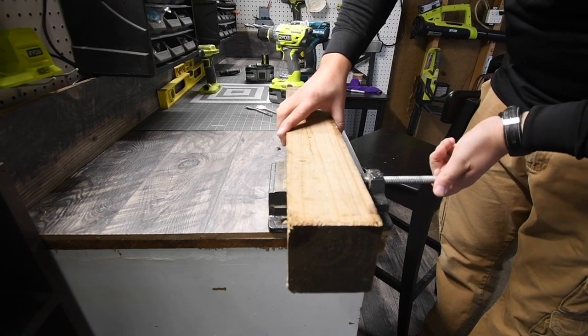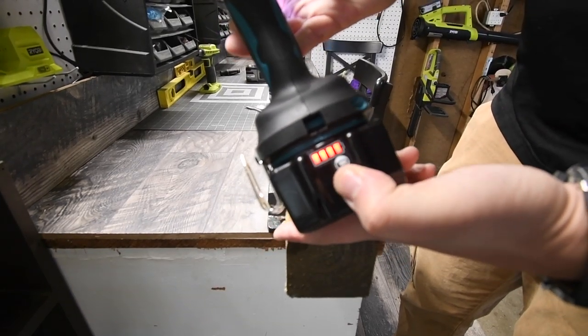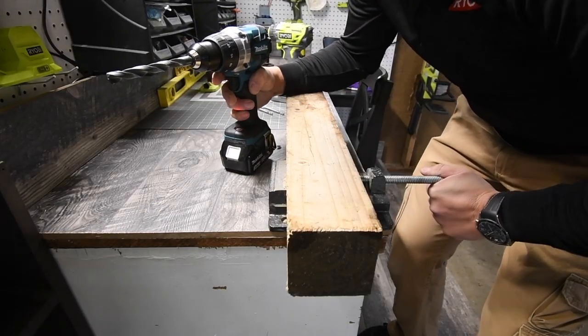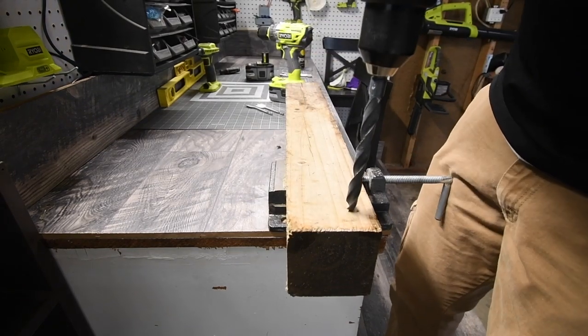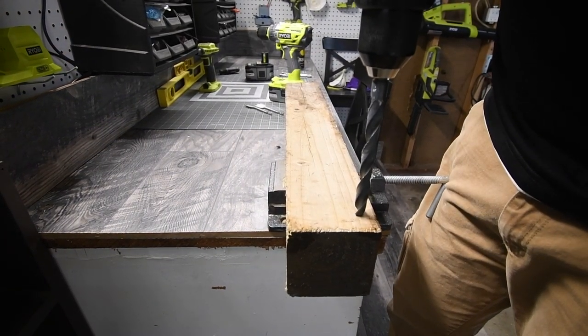What we have here is a 4x4 for the Makita test. Three amp hour battery, battery is full. This is extremely tight. All right — three, two, one, go.